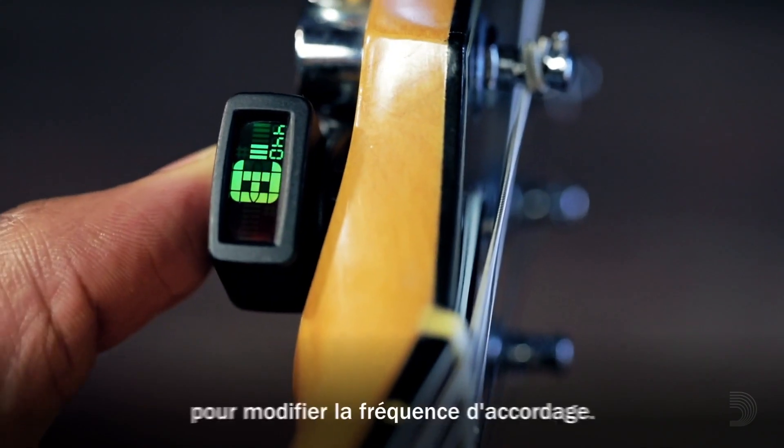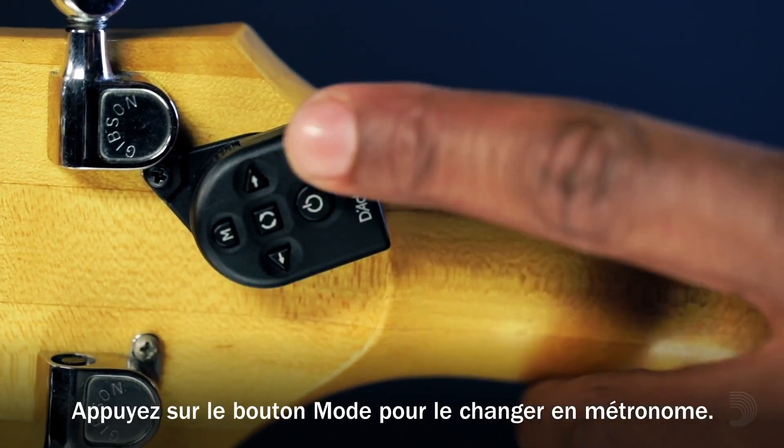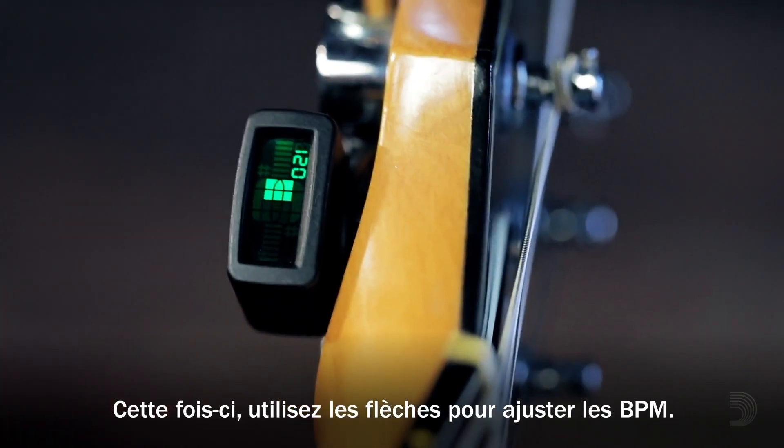Use the arrow keys to change tuning frequency. Press the Mode button to switch to metronome mode, this time using the arrows to adjust BPM.